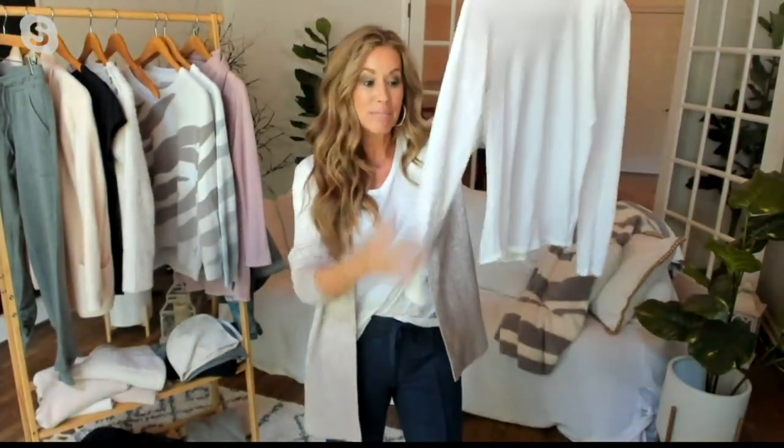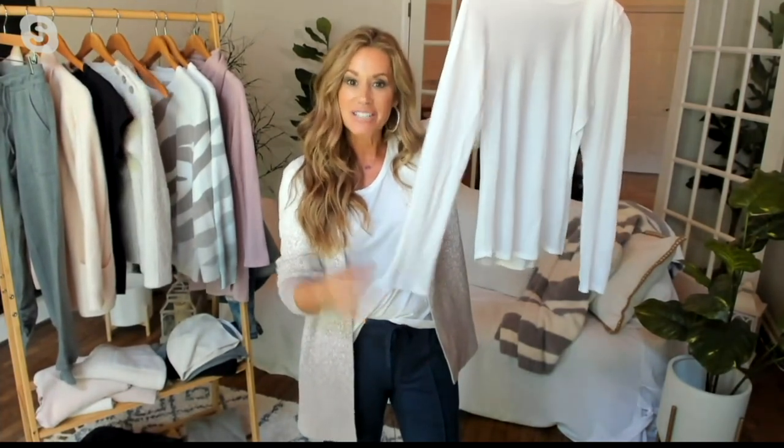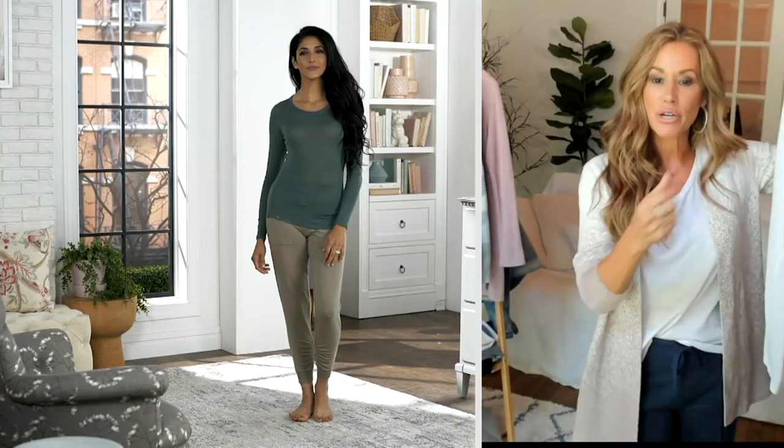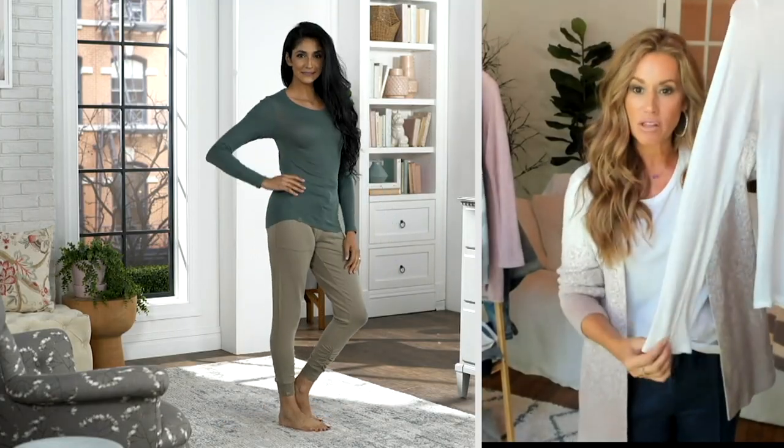I'd love for you to show the stretch. Before you even said it, I was over here pulling on it — what a great layering shirt. And I love the fact that the sleeves are a little bit longer — we actually made them a little extra long. Think about it, layering is an art. You need styles where you're going to pull the sleeves out of other shirts to show a little bit of a longer sleeve.